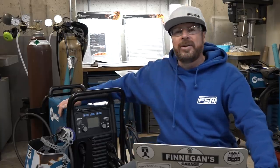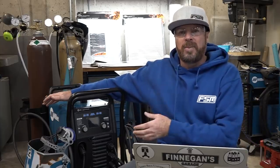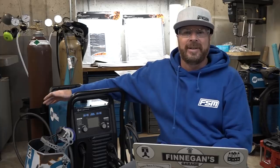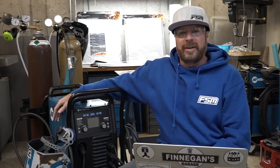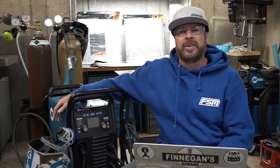James Burb Q, send me a message — email finneganspeedandmarine@gmail.com. You have won yourself this brand new 56-pound inverter machine. It's portable, it'll weld anything you need in the garage. I love it and I think you'll love it too. For the rest of you, thank you for watching — I'll be back real soon with another video.